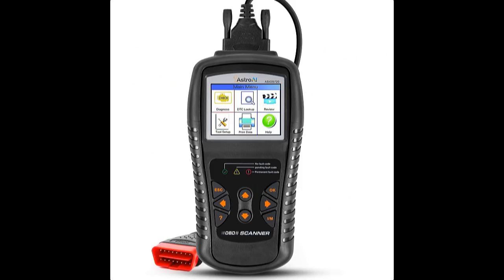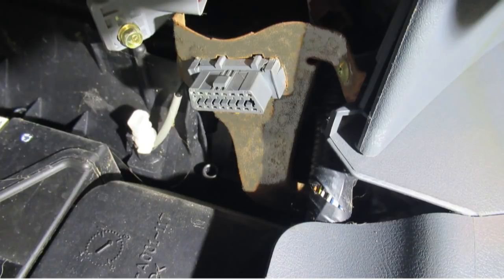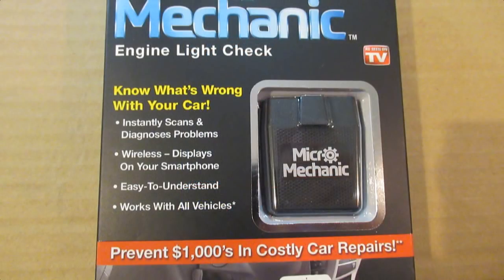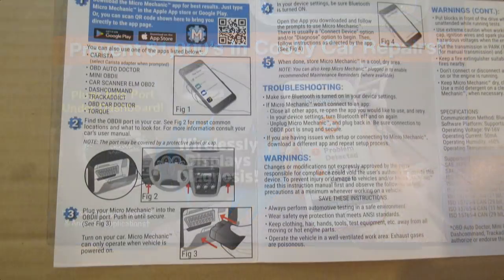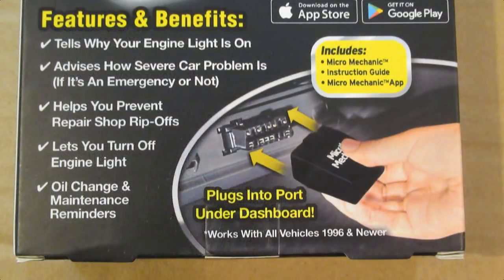I used to have an engine code reader, but it was also burned up in the fire and I never bought another. These devices plug into your engine port under your dash and they can analyze your engine problems when the engine light comes on. When I was passing by a display rack in Lewis Drugstore yesterday, this Micro Mechanic caught my eye. It's really small, needs no battery, and simply connects via Bluetooth to my iPhone. I decided to buy it for $19.95 to see why the Element's engine light was on.